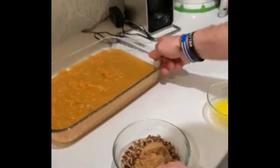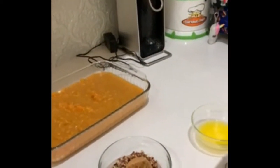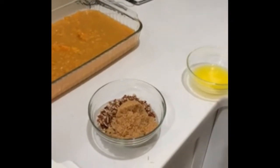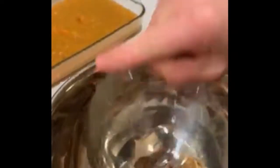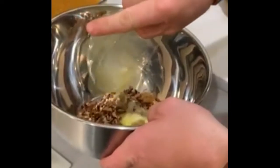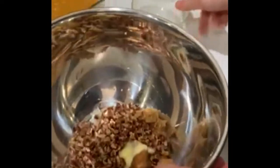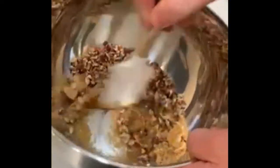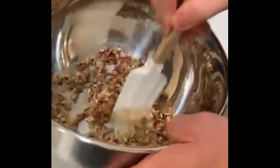We have a little mix of topping. We've got a cup of pecans, brown sugar, and pre-melted butter. We'll mix that in. This is honestly the best part right here. Make sure that's all mixed up.